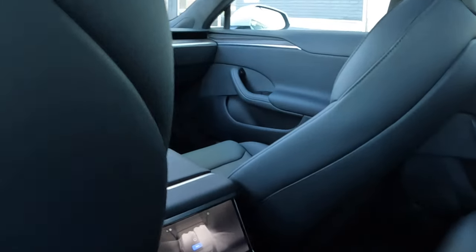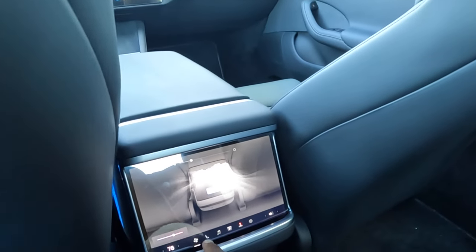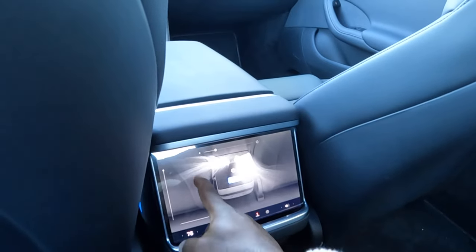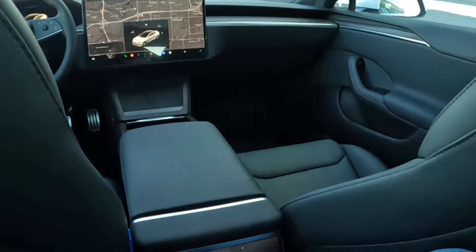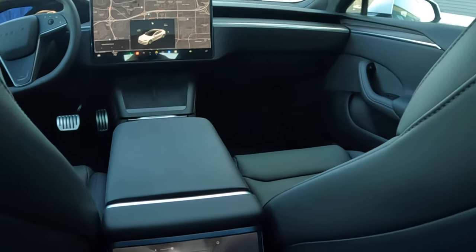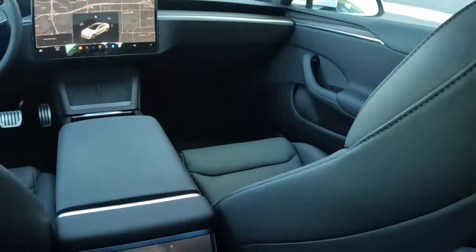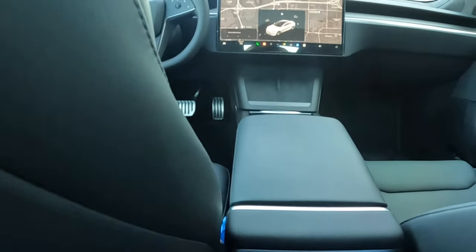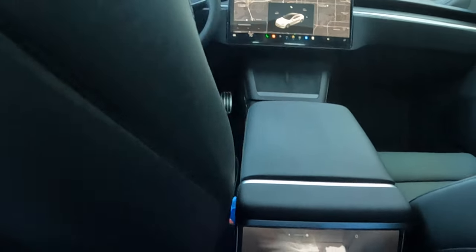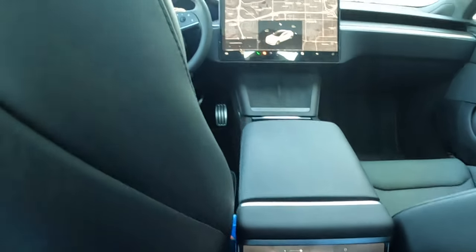You've got the screen over here, you can increase it — you can bring it up to your face. Let's say you got put in the middle seat. Well, you're still gonna be comfortable in the middle seat, but I wouldn't want to take a long road trip in the middle seat.